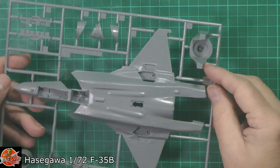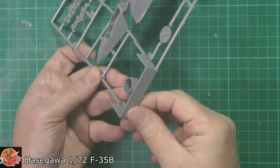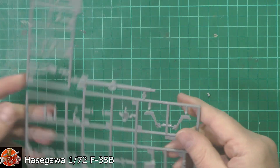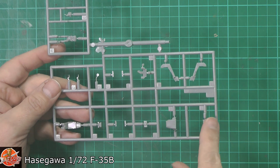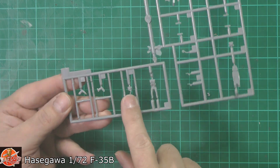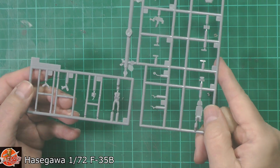Down the back we've got the engine section with the nozzles, and the rear nozzle — it needs a tiny bit of cleaning up with a little flash, but it's a very nice nozzle. We've got the seats and even a little pilot figure. There's nothing on the panel itself because it's all going to be a decal. The pilot's got the Joint Helmet Mounted Cuing System, which is very nice. The arms are cut off so you can position them on the controls for final fitting.